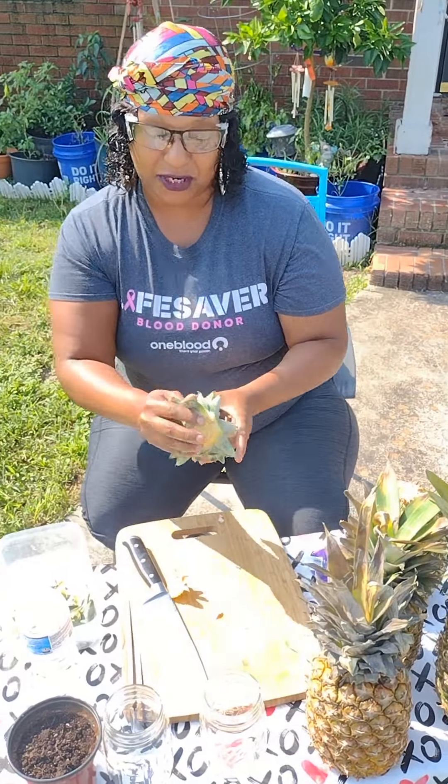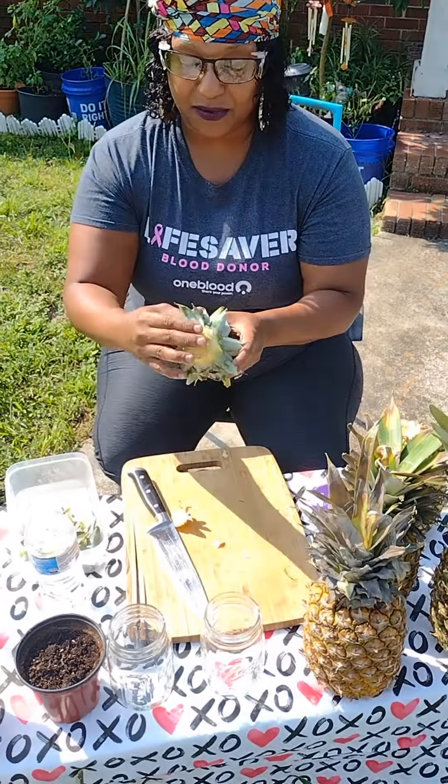You want to peel these off, and you can do this two ways as well. We're gonna put two in some water and two in some soil, and then I'll come back in a few weeks and see how fast these roots grow.